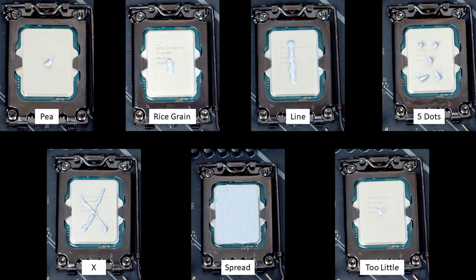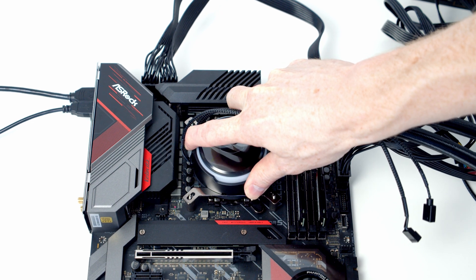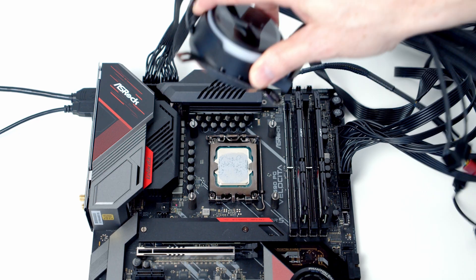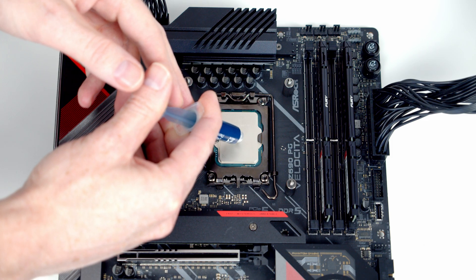So today I'm going to apply thermal paste to a 12700K using a whole variety of different methods and judge it on two criteria. The first is removing the heatsink to see how well it has spread. The second is thermal testing — a 10-minute IDA64 stability test with each method — judging on both average and maximum CPU temperatures.